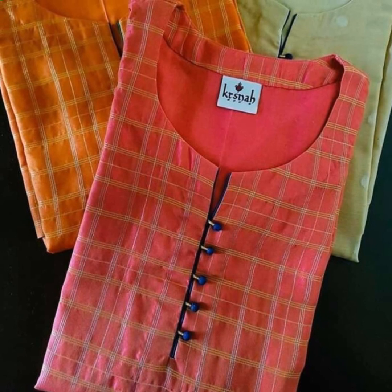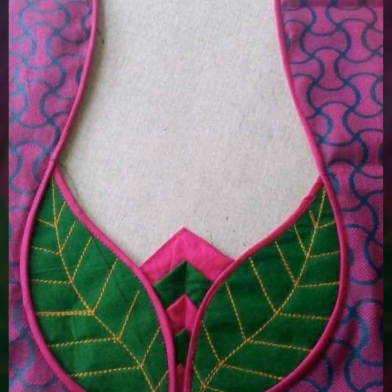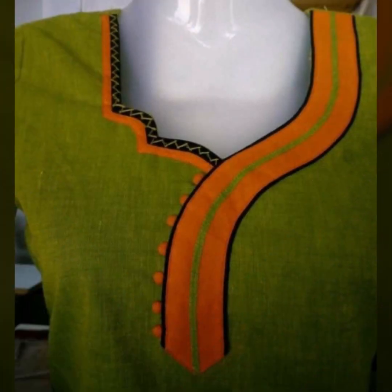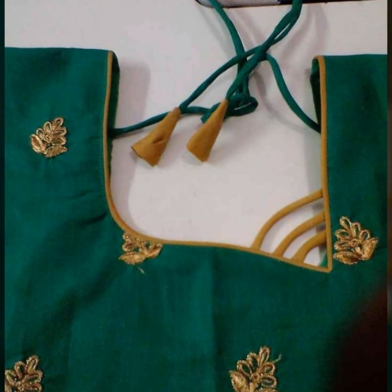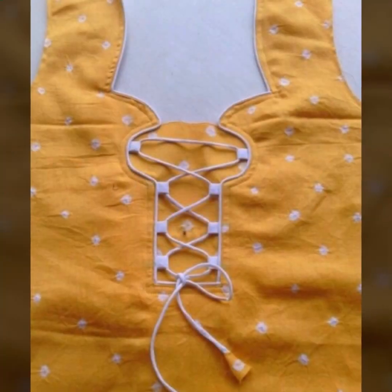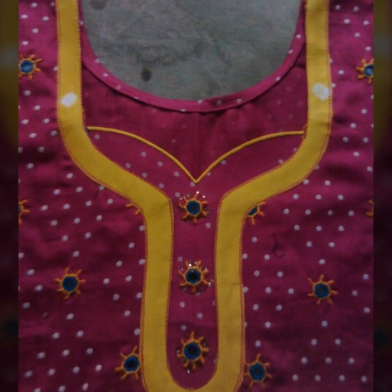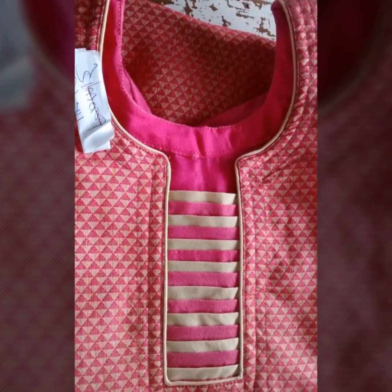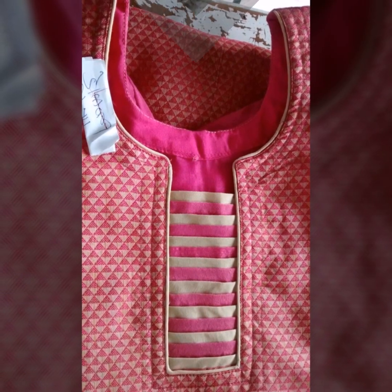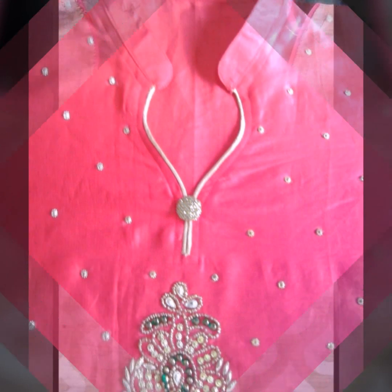If you like a classic neckline, you can use the piping. Even if you don't want to experiment much, you can use the piping and achieve a very beautiful new look. You can use an asymmetric neckline or dori. You can use a simplistic neckline with patchwork, fabric contrast, or triangular patches — it will be very beautiful.